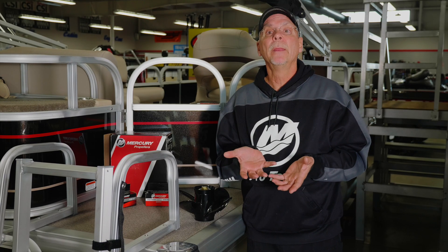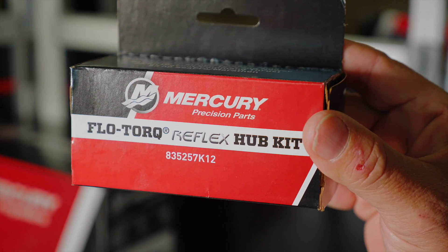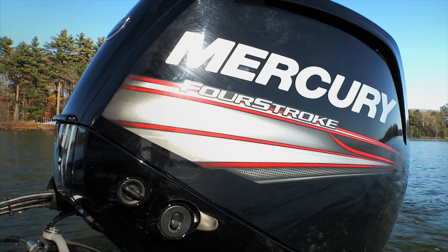I would recommend to always carry a prop, or at the very least carry a prop wrench and an extra hub kit. You can get these at your Mercury dealership; they're relatively inexpensive. I put them in one of the compartments in the boat and they always stay there. You can change that hub and you're back in business, ready to go, and you can get back to the launch.